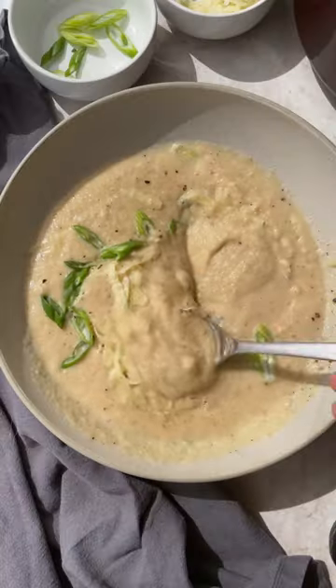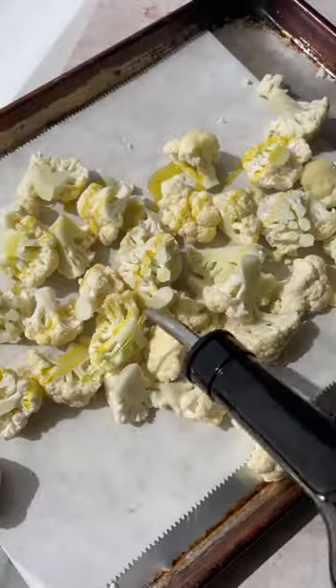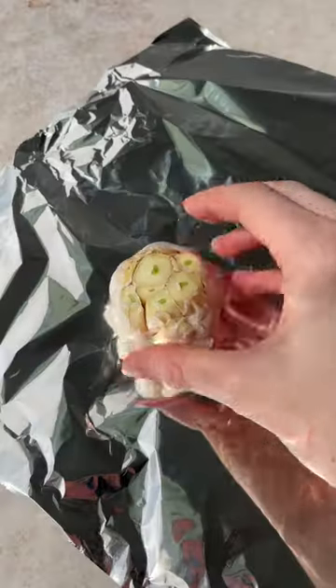This is the recipe I love to make when I find a head of cauliflower lurking in the back of my fridge that needs to be used up. So this is my roasted garlic cauliflower soup.